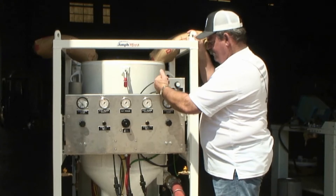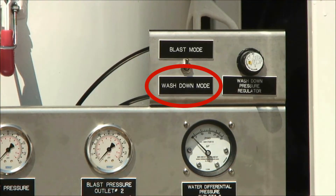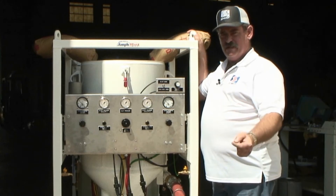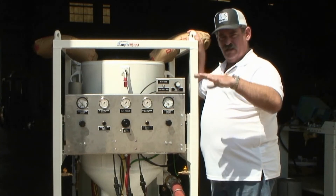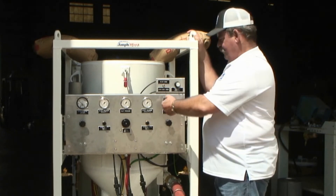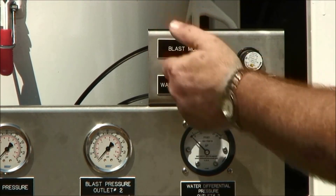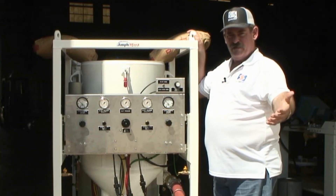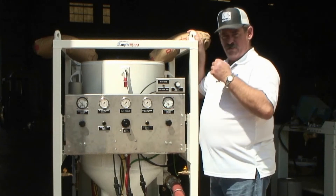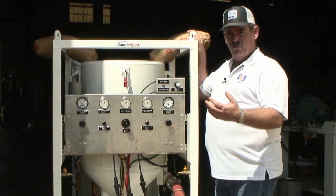When you drop into wash down mode and drop that blast pressure, it increases the quantity of water that you receive at the nozzle to allow your operator at a relatively low pressure to wash the work piece off. By switching back to blast mode, your operator then goes back to whatever his predetermined blast pressure was with the same amount of water he was previously blasting with.